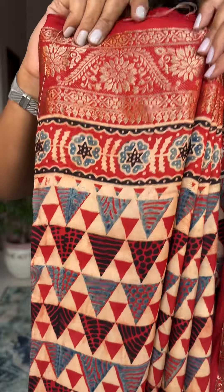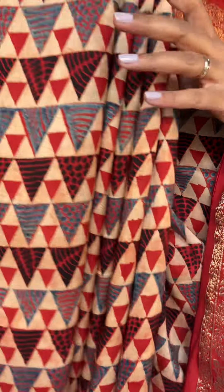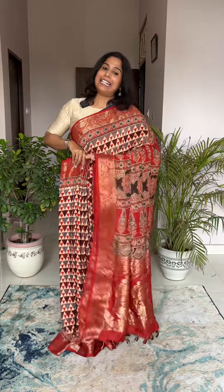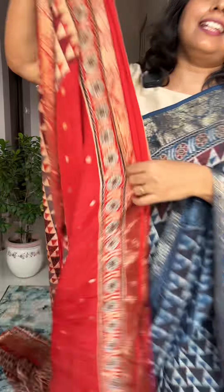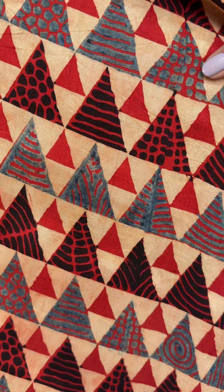We ship all orders via DTDC. If DTDC service isn't available at your location, our courier partner will find an alternative. We generally use surface shipping. If you need urgent air shipping, you can request it but you'll need to bear the extra charges. The blouse piece for this saree is beautiful — the blocks are amazing with circles and intricate detailing. If you love ajrak, you'll definitely fall in love with this saree.